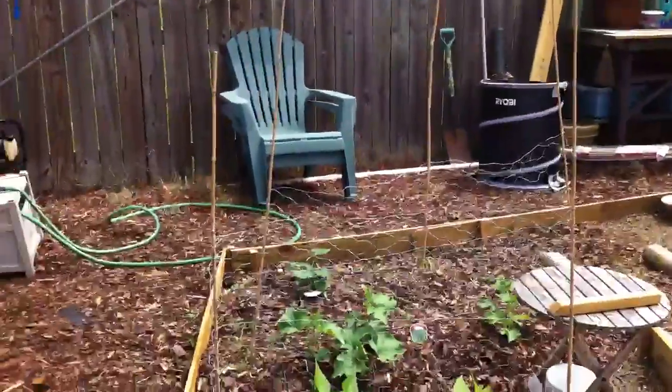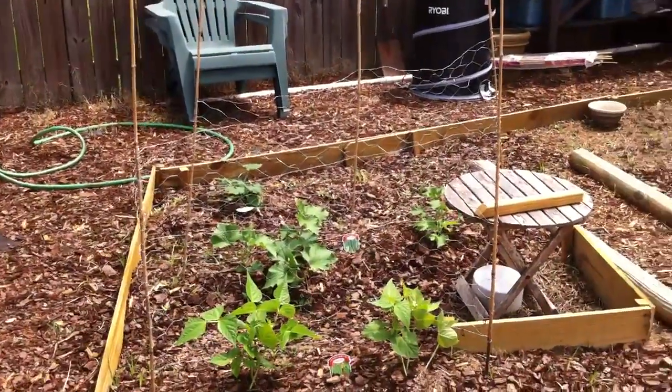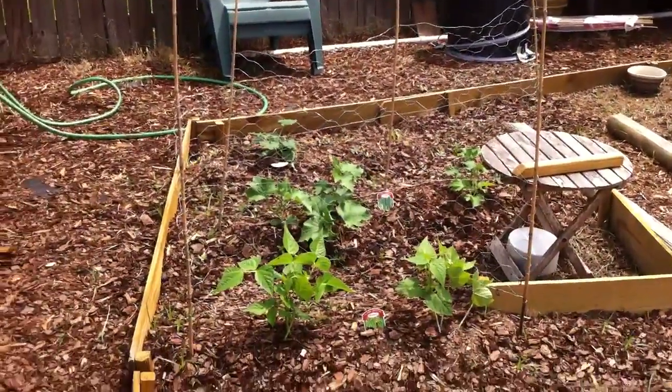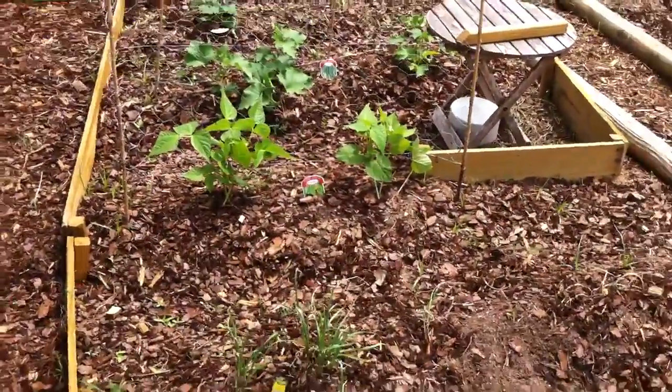In the back row, kind of all by itself, is our squash plant. The row up, the two plants is cucumbers, and they seem to be quite happy. And then one more row up, the two little plants there are snap beans, or bush beans.